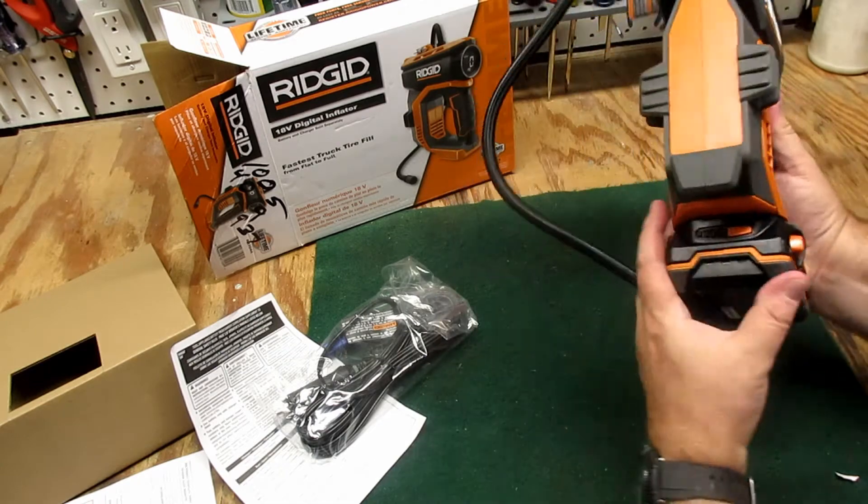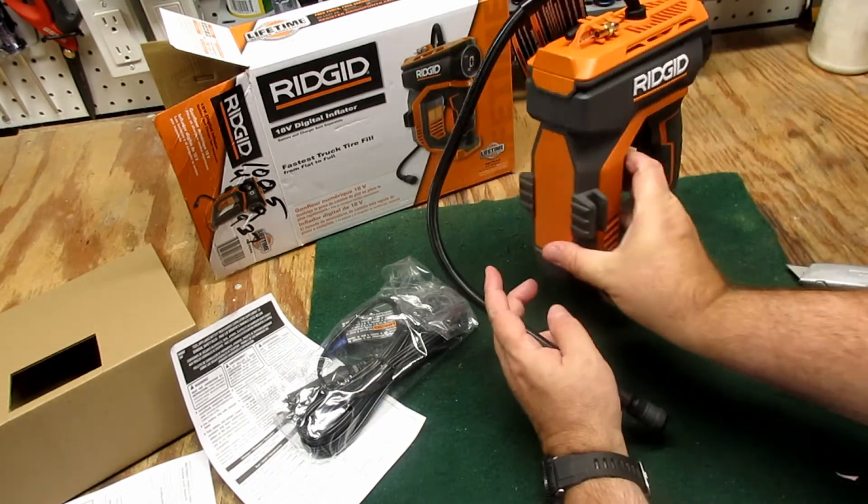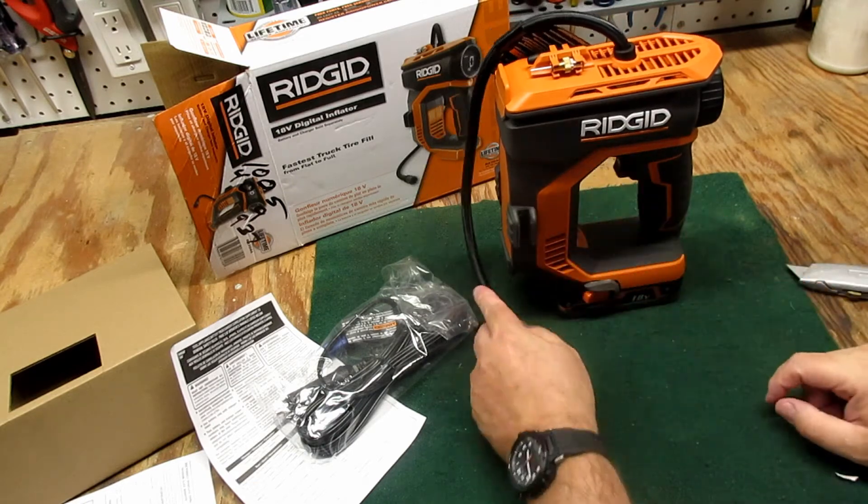Here's the back side, here's the air needle, and here's the battery. We'll go ahead and try it out on the car.